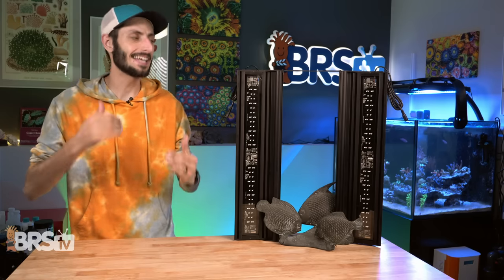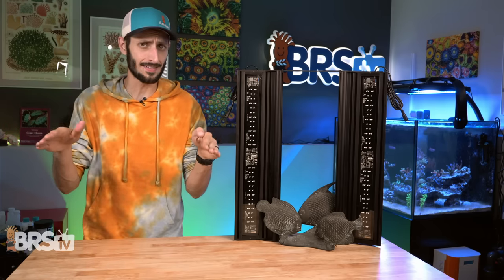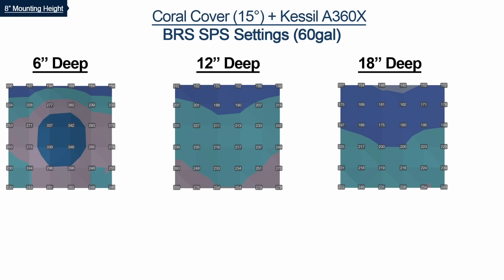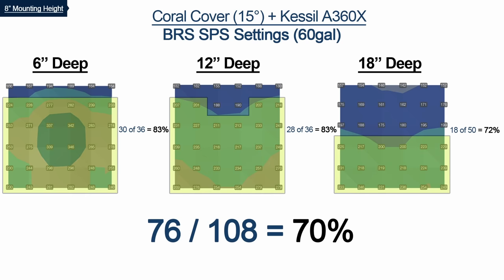For those intending to use the Coral Cover with the outer panels tilted 15 degrees, as expected, there are a couple spots at the back of the tank where the black background absorbs light falling just barely short of the 200 PAR threshold at the six-inch depth. At a 12-inch depth the tank is practically identical, and at 18 inches there is a slight increase, bumping up a couple spots into that 200 to 350 range for SPS.